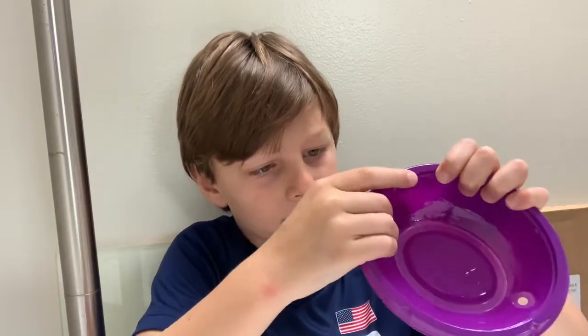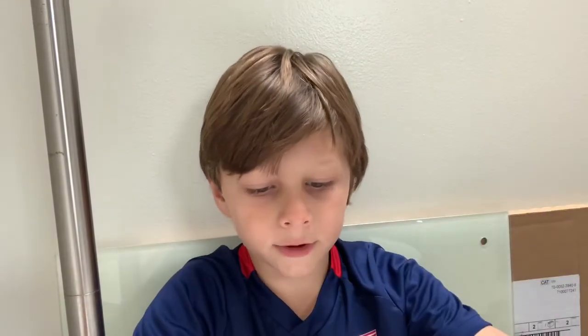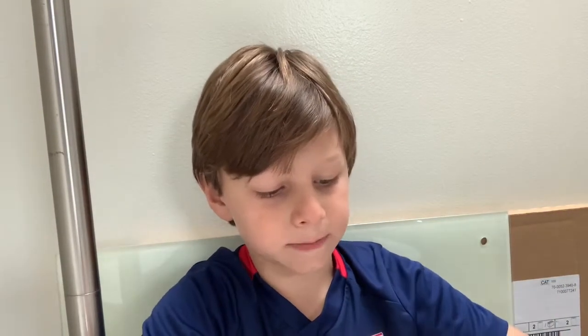Now we have that step done. The next step is to get the other part of the actual tomato jar, put it like this, and then tape it off.